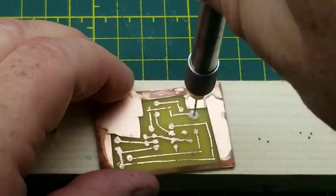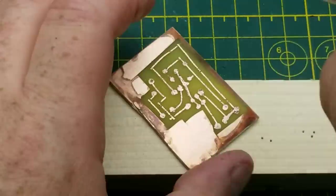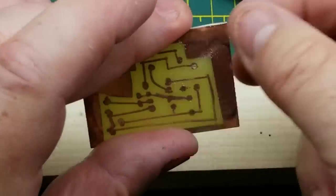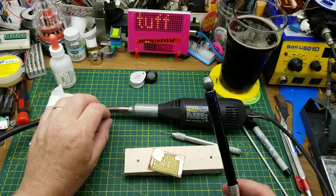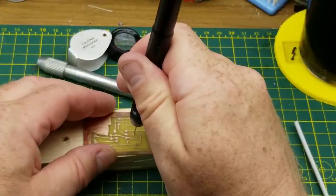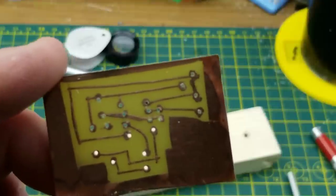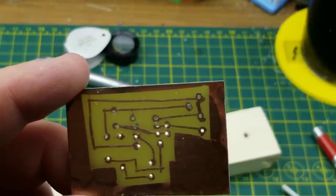That board is thicker than I thought. I'm not used to using this — is this the fancy FR4 fiberglass? I think it might be. This is going to take forever to drill; it's not the old phenolic resin board I remember from my youth. Fortunately there's technology to solve this problem — bring in the Dremel. Okay, all the holes are drilled. Not perfect precision, but I'm doing this by hand without a drill press or guides. I think I can work with this.